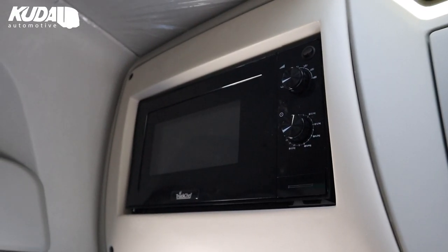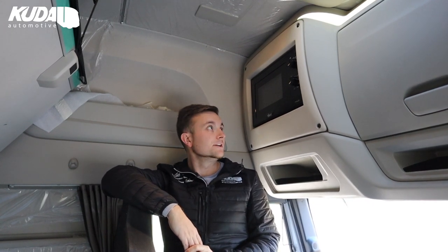Truck Chef is type approved, which means this particular microwave setup can be added to any stage two approval, meaning you can get it installed prior to registration. That's a great plus for the dealer and a great plus for the customer. It's 20 litre, 800 watt — the proper job, and it does the job.